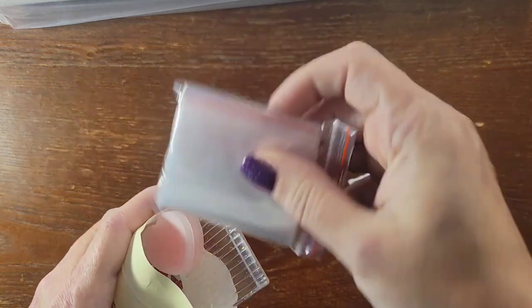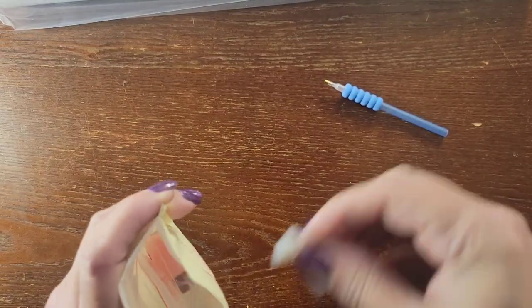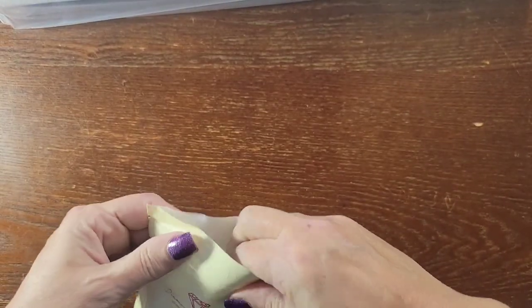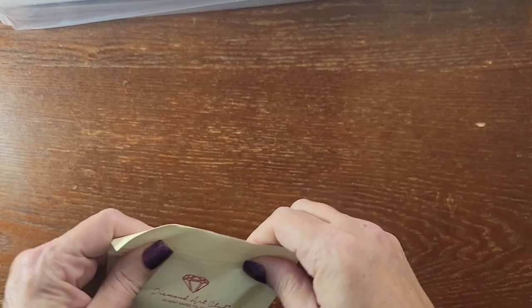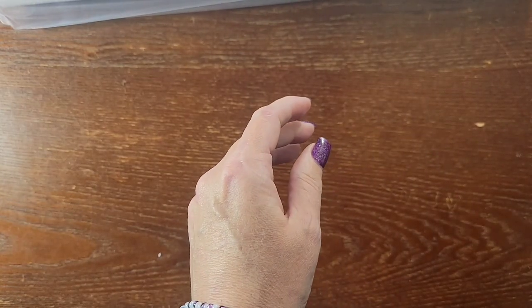There's also a bag of baggies for extra diamonds or to kit up in. This is a round kit, so it does not come with tweezers. Let's get into the kit itself.